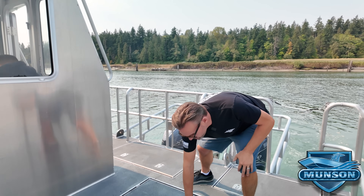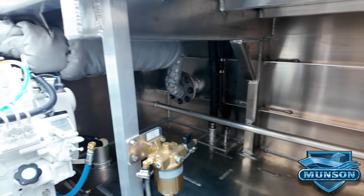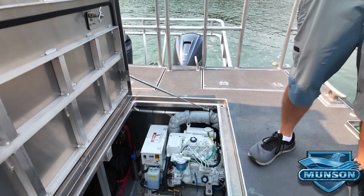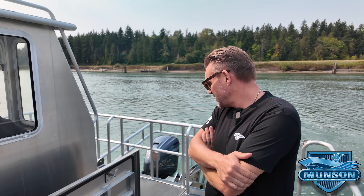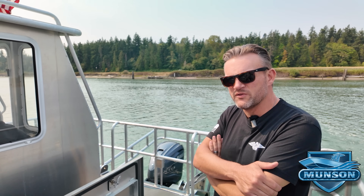Inside this compartment below the wheelhouse we have a Northern Lights six-kilowatt diesel gen set. This gen set is keel cooled — no raw water — with a recessed keel cooler in the bottom of the boat to prevent fouling in shallow water and beaching operations, which is mostly what this boat is doing.